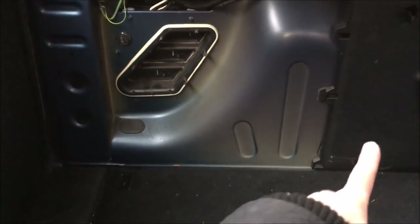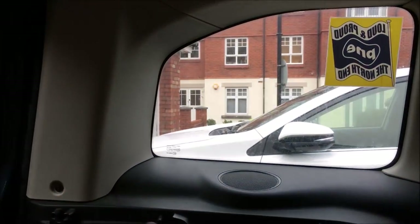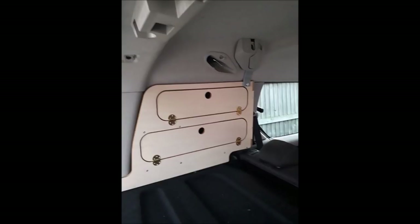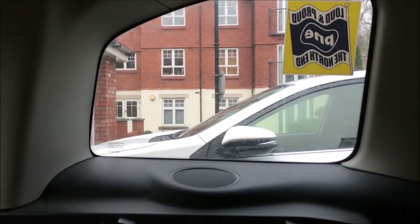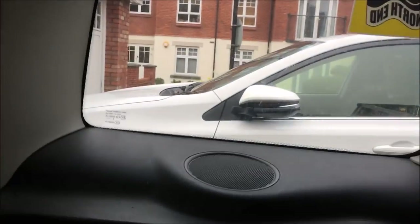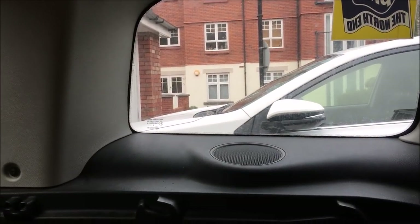I've got the Amdro conversion that fits inside here, and I'm also going to be getting the Amdro window storage units that fit in there. They bolt onto fixings up there to secure them. They're really well made and very secure, and it gives me a lot more storage — this window void isn't used when I'm driving, so that's going to be filled with a window storage unit on both sides.